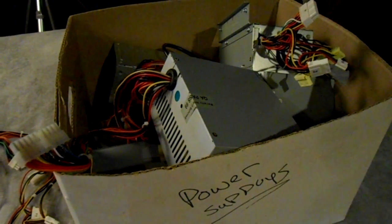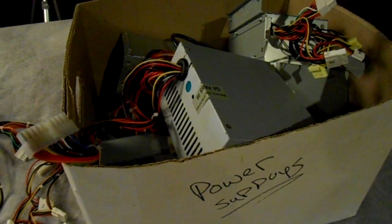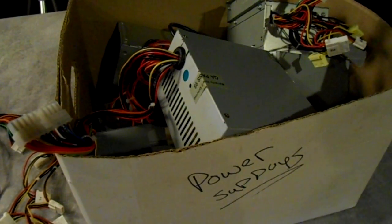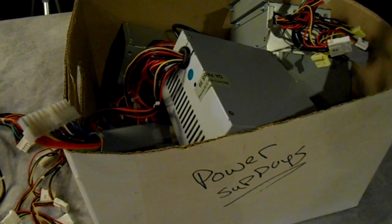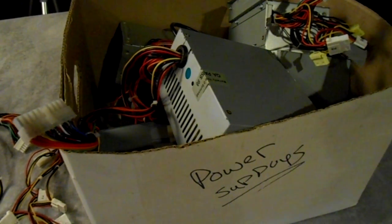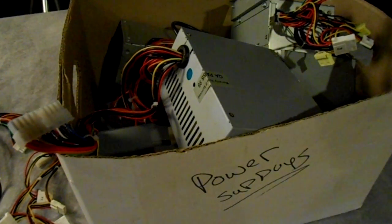This is our collection of power supplies for computers here in the shop — this is just one box of about four boxes that we have. Every time we take a computer apart because it's defective, we always like to save the power supply, put it in boxes, and reuse them in other machines that might need them.